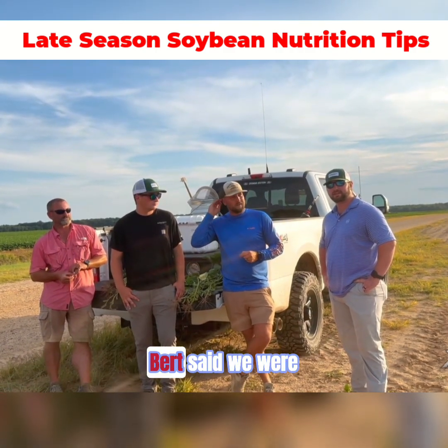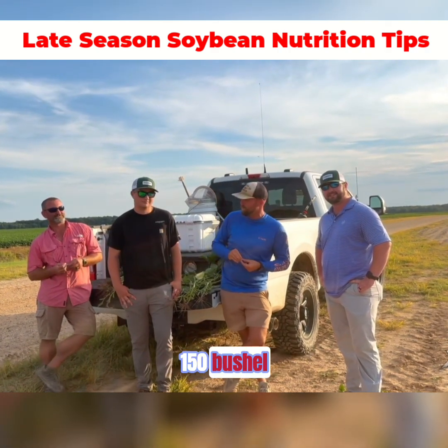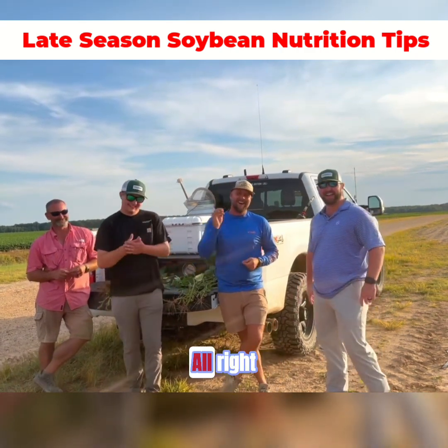And what did Bert guarantee? Bert said we were going to grow somewhere around 150 bushel. Y'all think we got it? Bert said that. All right, guys.